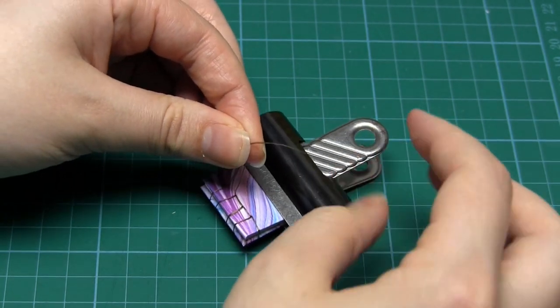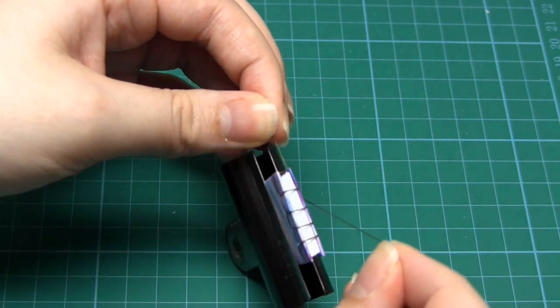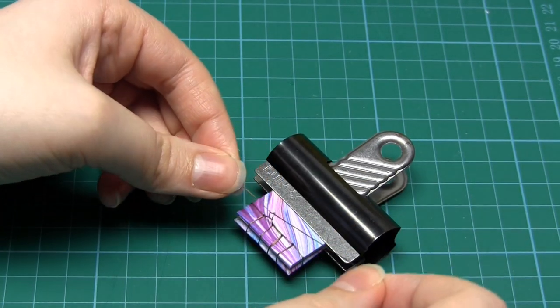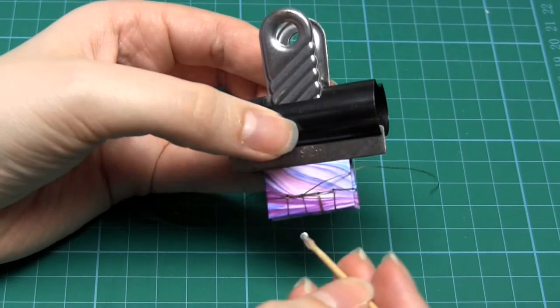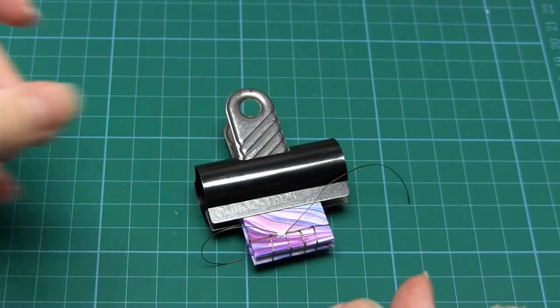Tie these together securely — I just tied two single knots. Then use your cocktail stick to apply a tiny bit of glue to this knot and leave it to dry. Once the glue is dry, simply cut off the tails of thread.